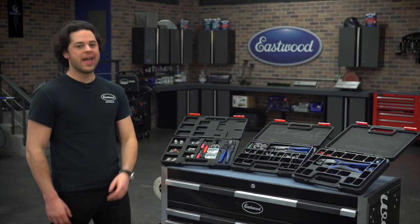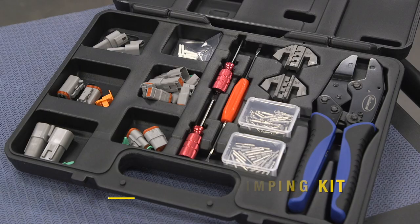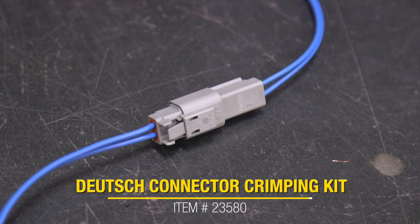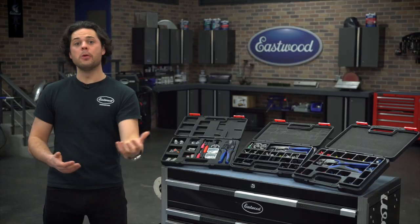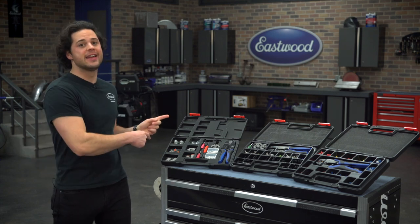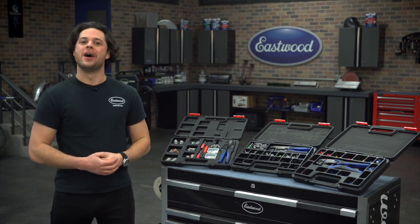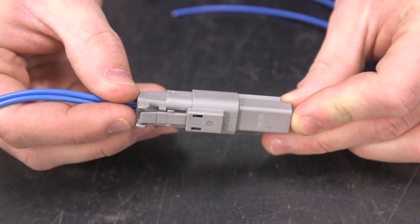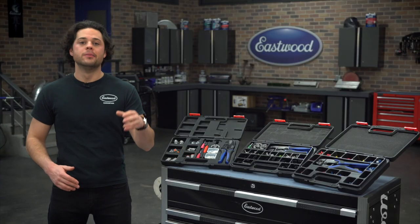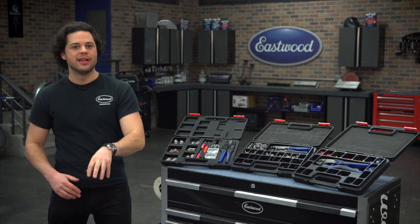Lastly, let's take a look at the cream of the crop of what we offer for wiring kits — the Eastwood Crimp-Rite Deutsch connector kit. You're probably familiar with these whether you know it or not. These are super common and a staple in the car community. You can even find these connectors in brand new cars and in a bunch of other industries as well. They can work with wire anywhere from 20 to 12-gauge, and there's a silicone grommet in the housing itself.